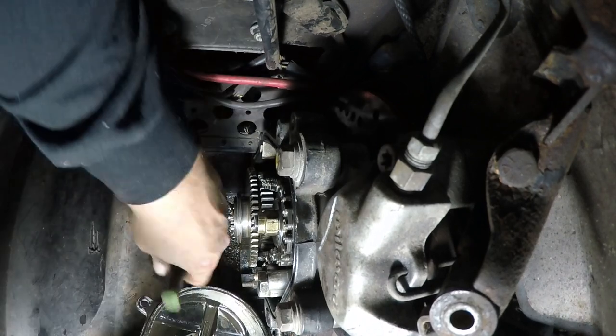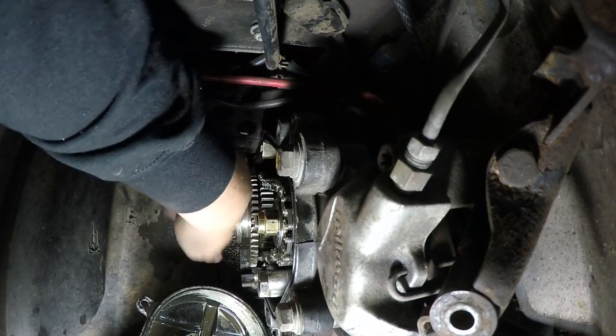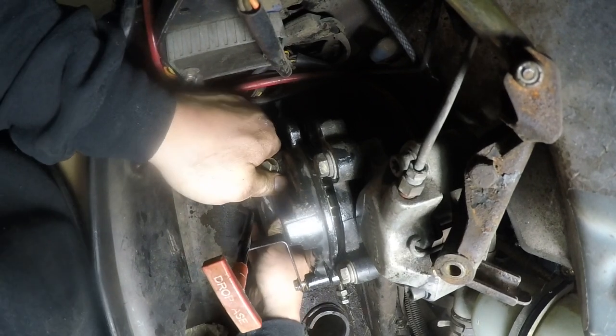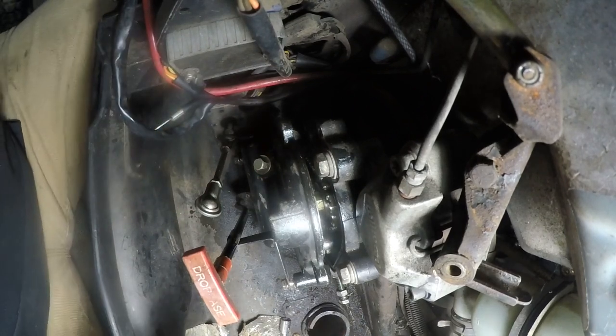I'm not sure if there's a specific torque spec to tighten the bolt, but it's a pain in my ass. We finally got it in place, so now that's in place.